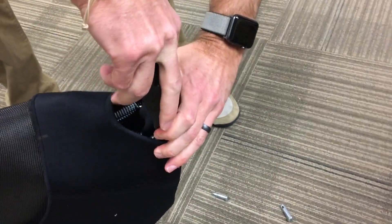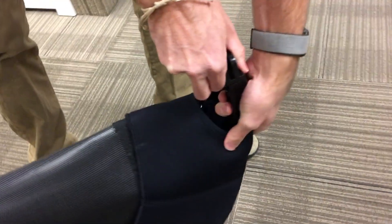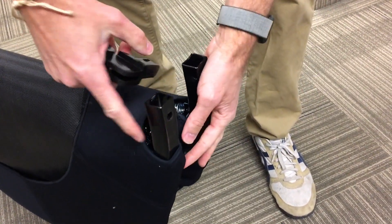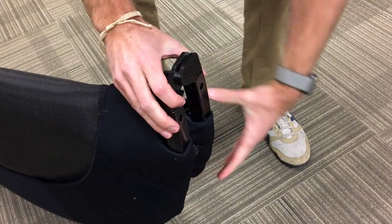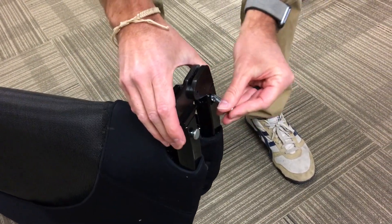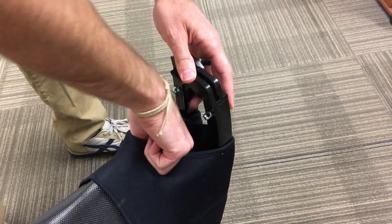Once those are out, it may take a little bit of work, but you should be able to pull this out. Once it's out, you can take your new hinge, place it back in, and then just replace these spring pins, reattach your springs, and you should be good to go.